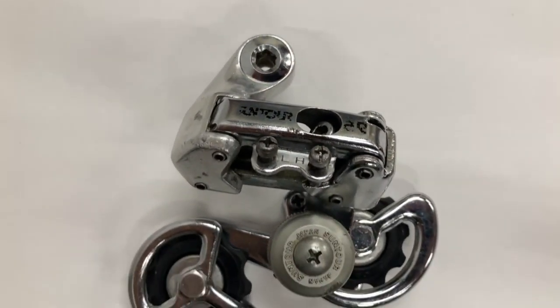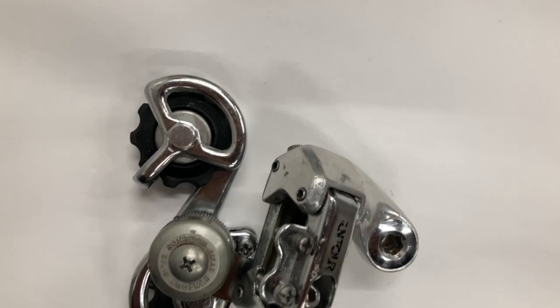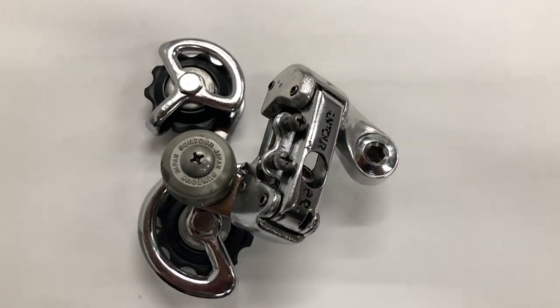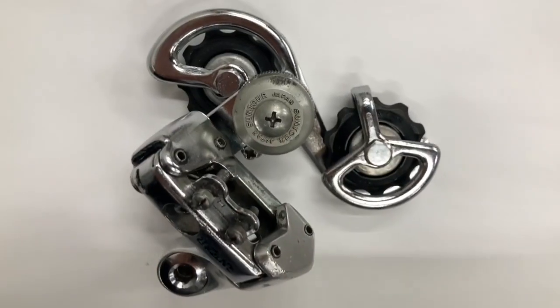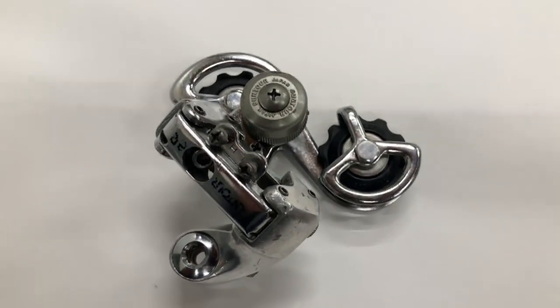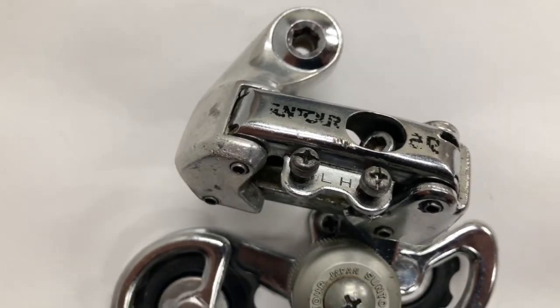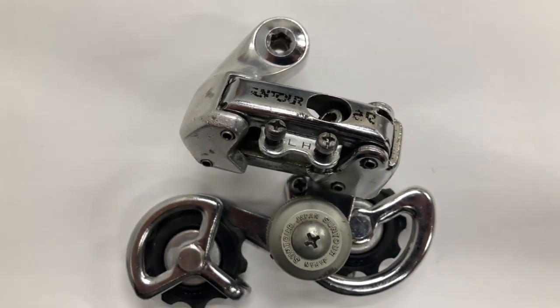Overall this is a pretty simple and reliable derailleur. The only flaw I can think of is the little plastic cover which could crack — I haven't seen any personally but I'm sure they crack sometimes. This derailleur I already rebuilt beforehand, which is why it's so clean. Stay tuned for more Suntour content and thanks to everyone who subscribed.